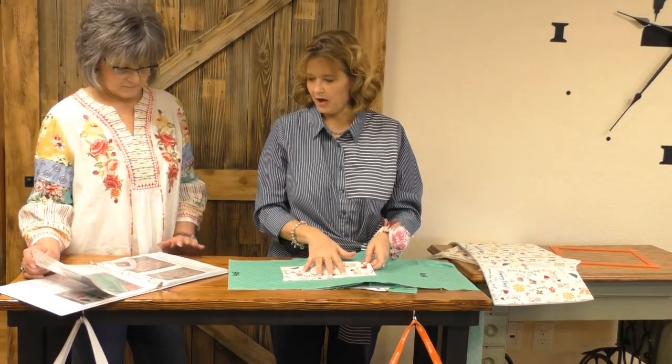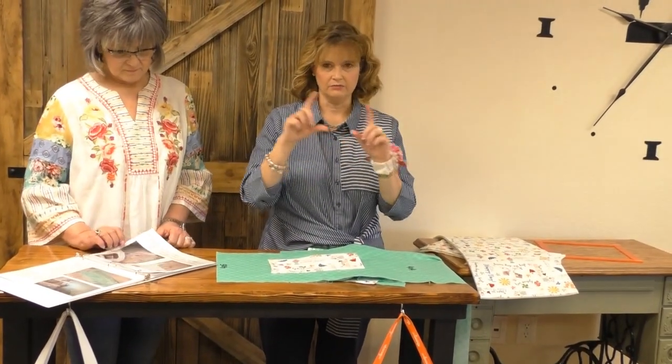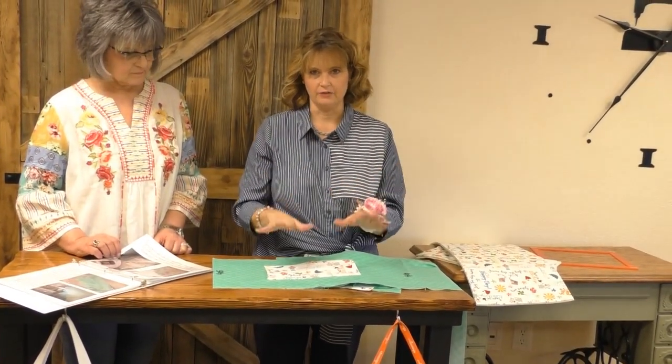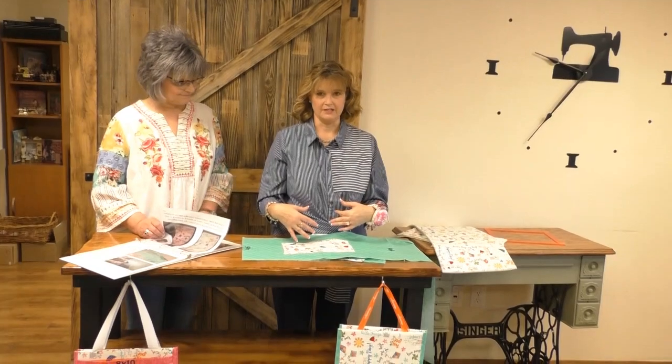You still have to do the little pocket. For the little pocket, it's on page 12. You're just sewing it right sides together, leave an opening, turn it right side out, and you're good. At that step, you are done with your prep work and we're going to go on and start explaining the construction.